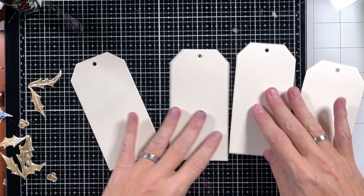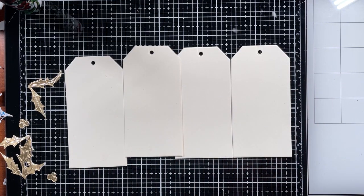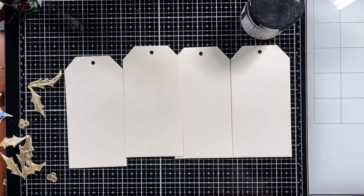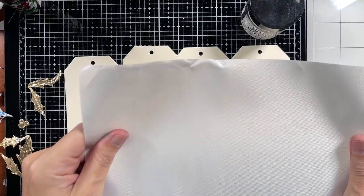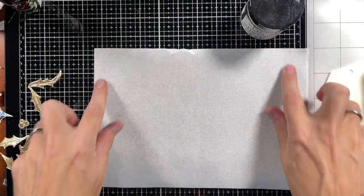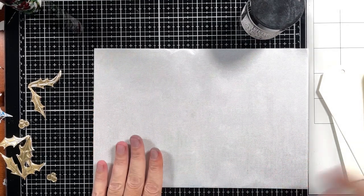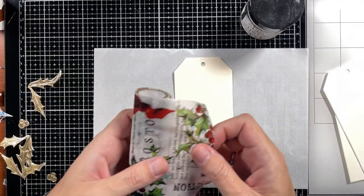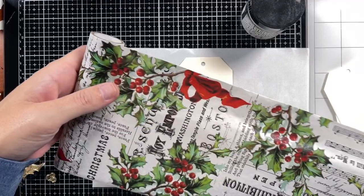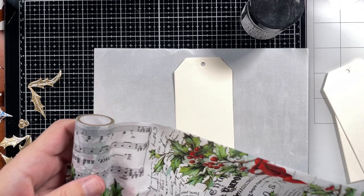I've already cut out some bits and bobs, but first I'm gonna start with the tags. I'm gonna be using the matte collage medium to adhere this beautiful paper to it. Before I do that I'm gonna grab my brand new craft mat, because that will help me with cleaning up. I'll put it in the middle here - that will help me with filming. I'm just gonna roll off a bit of this paper and cut some off.